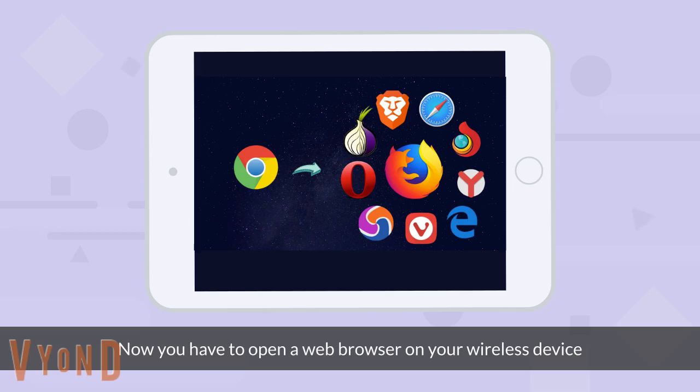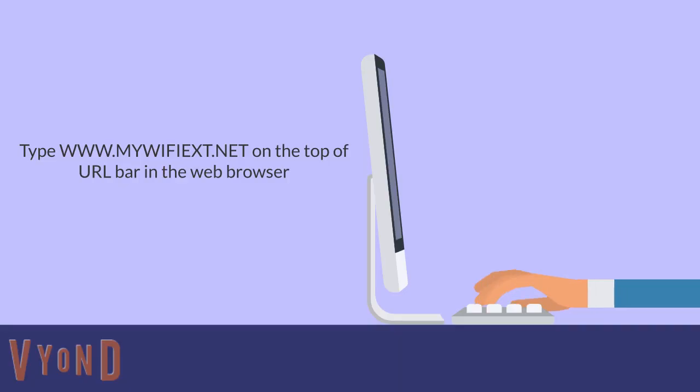Now you have to open a web browser on your wireless device. Type www.mywifiext.net in the search bar of the web browser.